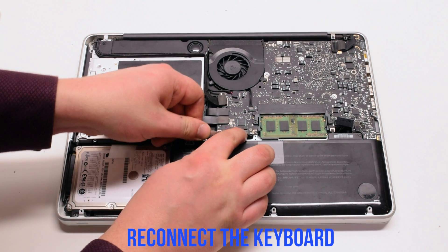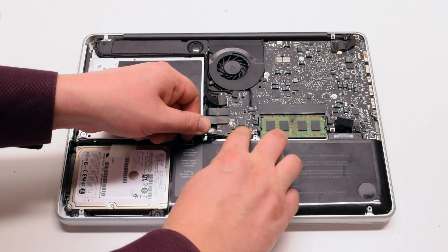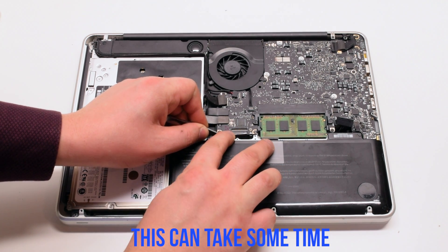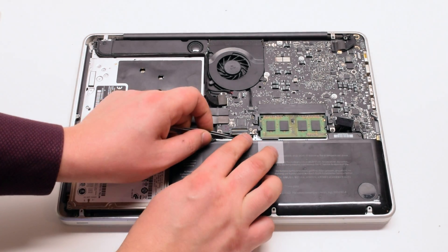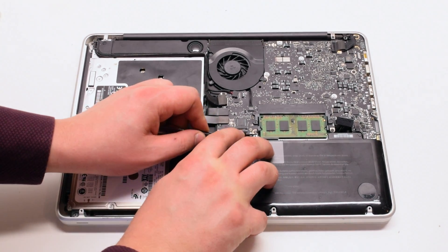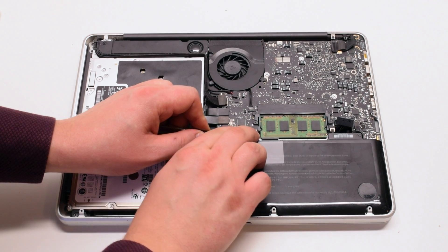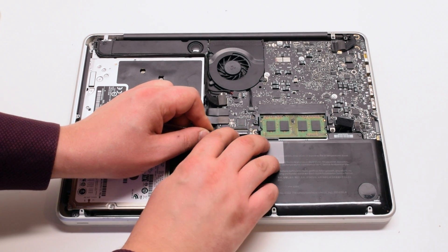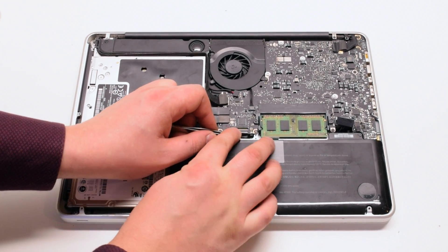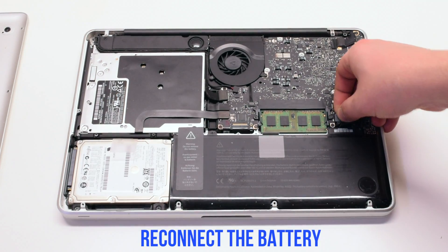Now reinsert the keyboard. Again, make sure that the latch is up — this can take some time, so use tweezers to help you. Once the keyboard is reinserted, make sure to push down on the latch. Reconnect the battery.